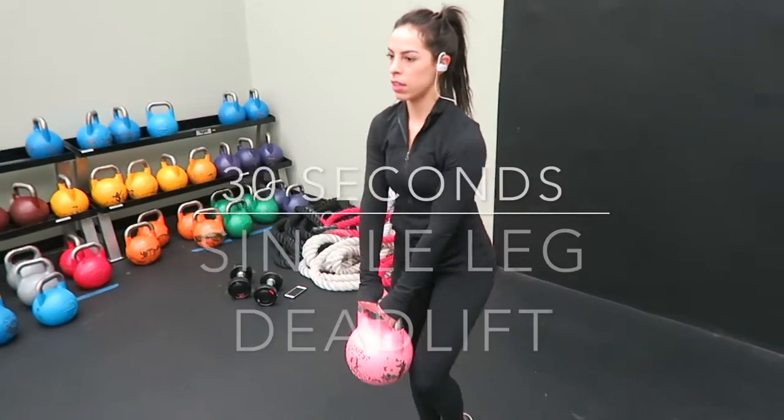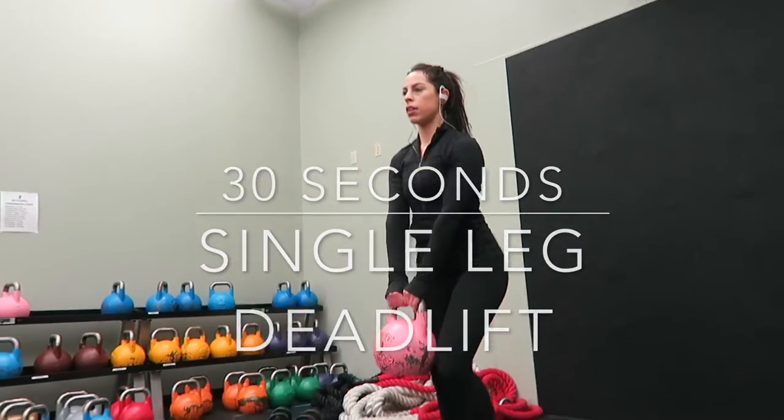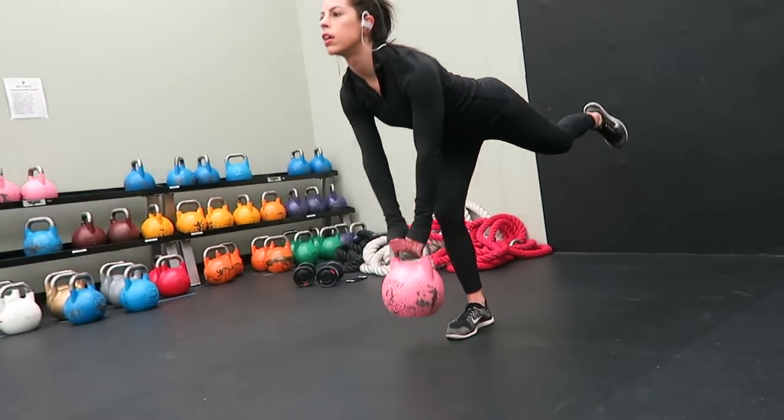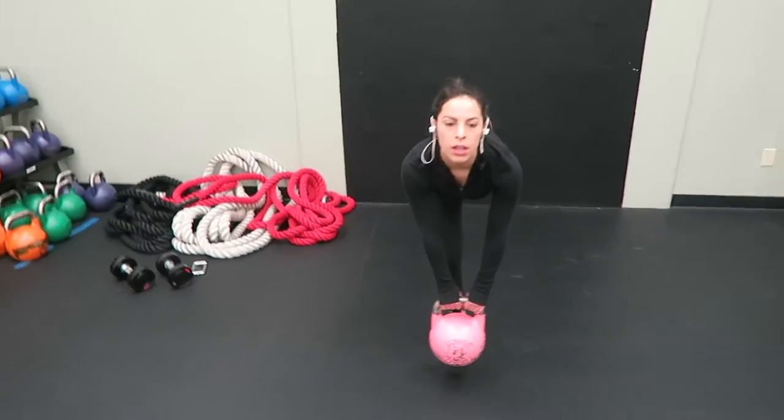And then after that, I did 30 seconds of a single leg deadlift on both legs. You're just going to perform a normal deadlift — once you come up, push through your heel, and when you get to the top, squeeze your glutes.